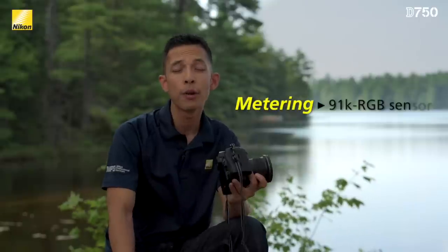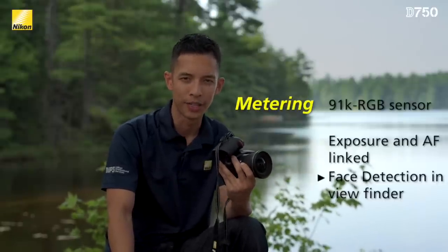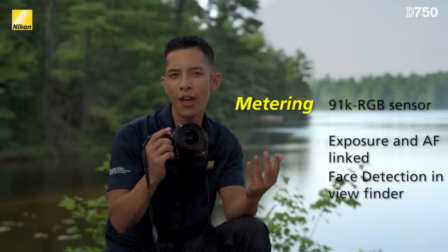Next, metering. Every picture taken by the D750 is analyzed by 91,000 pixels in its RGB sensor, which is so accurate it can help focus and expose for a subject because it can actually recognize a human face.